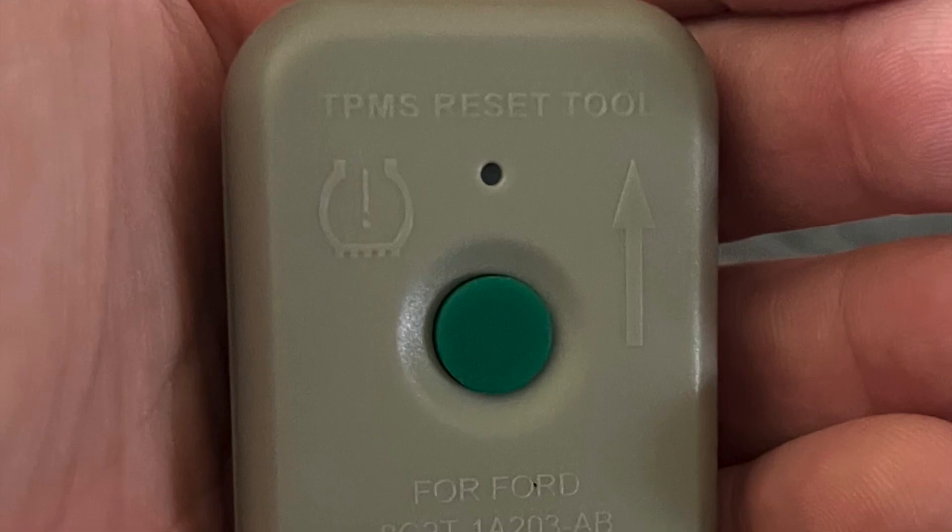Hey, it's ZipDude here. I just wanted to do a quick video to show you how to reprogram your tire pressure monitoring sensors on a 2008 Ford Escape.